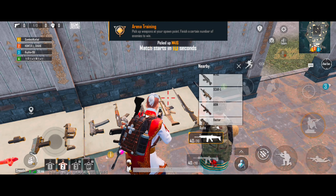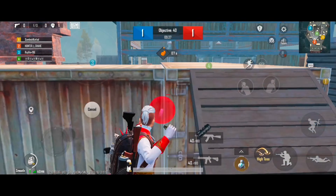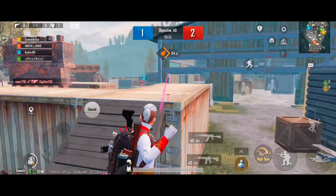This is a simulation game set in a virtual world and does not represent real life. Please play in moderation. Take frequent breaks.